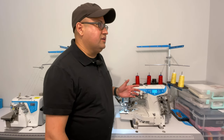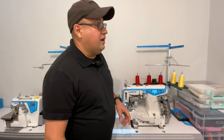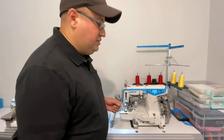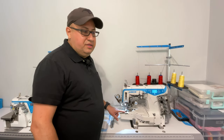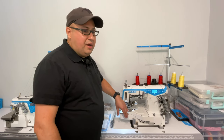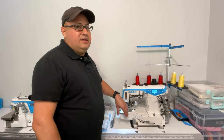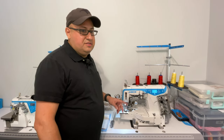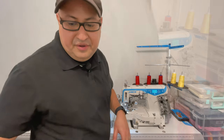Another important one is parameter 03, which adjusts whether the needle stops in the up or down position. Right now I have it set so that every time you stop sewing the needles will always be down into the fabric, no matter where you stop the pedal. But you can also adjust it to always stop with the needle up.